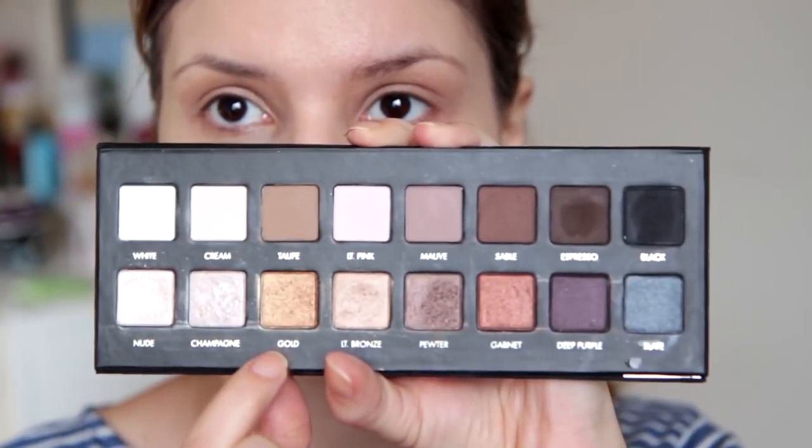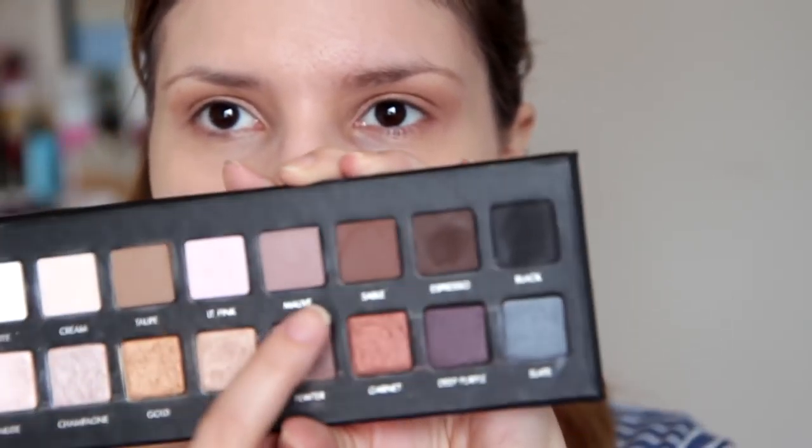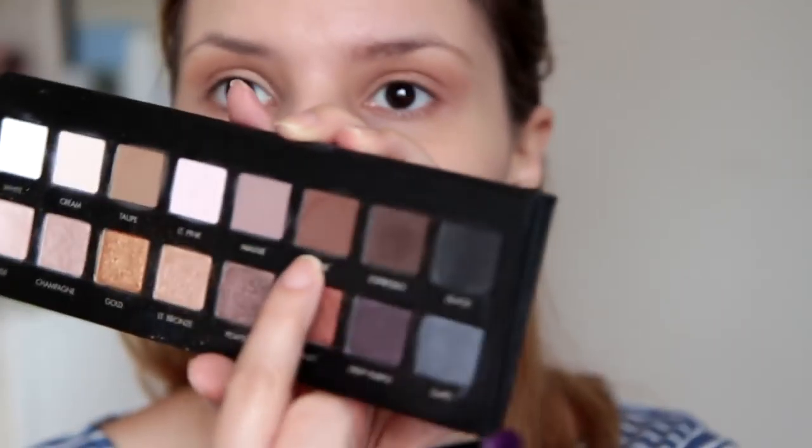Sada ću pomiješati tu Light Bronze i Gold nijansu i nanijeti isto lagano na kapak. Samo dodam malo topline jer njezin make-up se baš čini dosta toplo. Znači, pomiješala sam Light Bronze i Gold nijansu i isto nanosim na kapak, skroz lagano. Sada ću uzeti mali kist — ovo je Essence kist za blendanje olovke. I uzet ću ovu Sable nijansu. I s njom ću ići u utor oka.